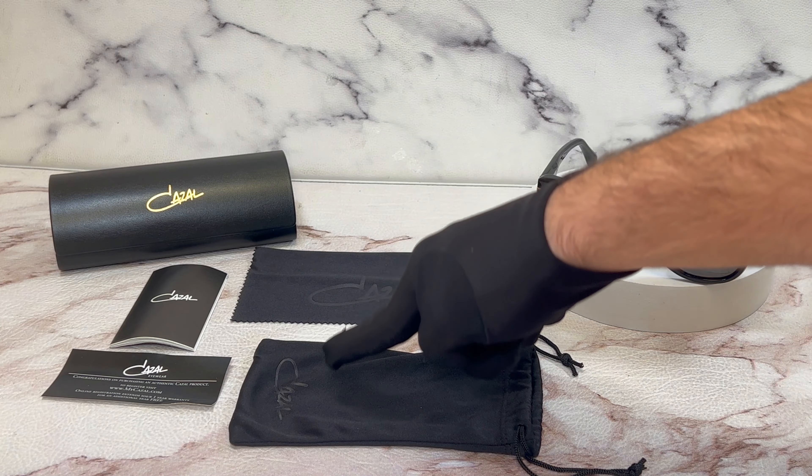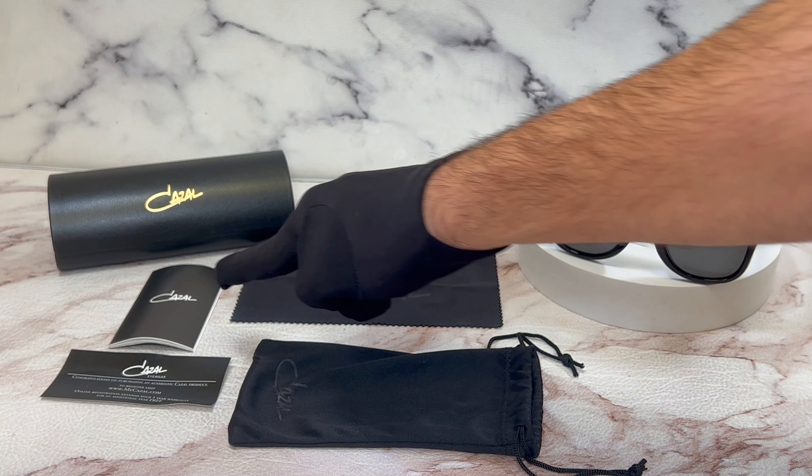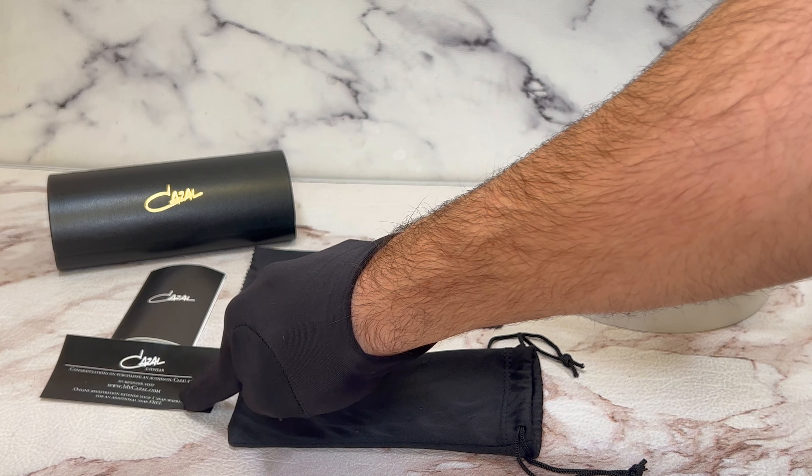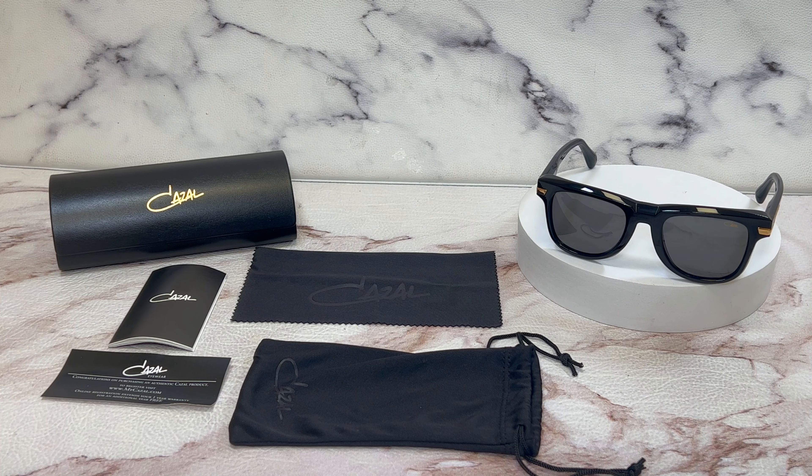The glasses also come with a Cazal hard case, a black Cazal cleaning cloth, a Cazal dust bag, a Cazal booklet, and an authenticity card.